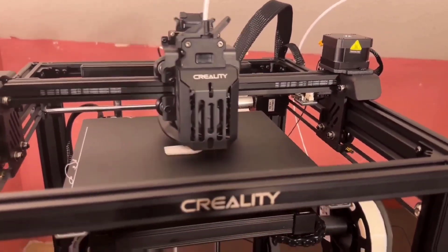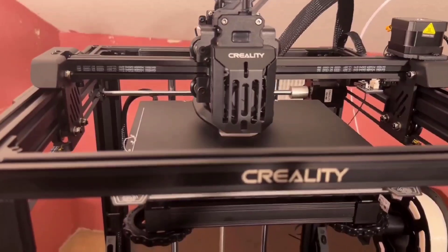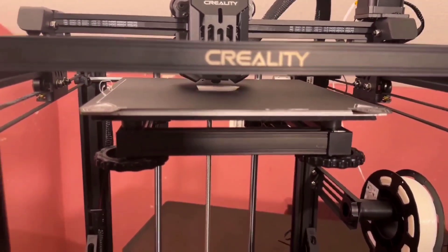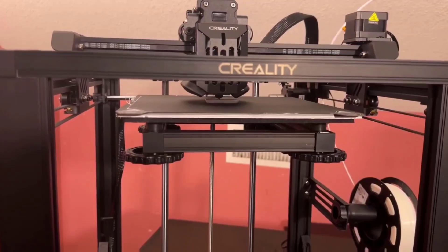Despite some great innovations in 3D printing hardware and software in 2022, the new Ender 5S1 from Creality doesn't do much to push the envelope. It's a decent printer but needed more to really impress.